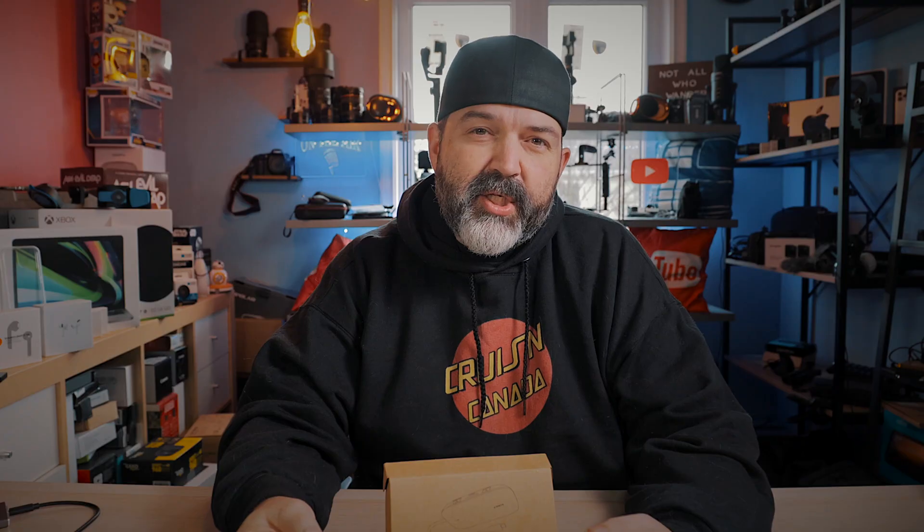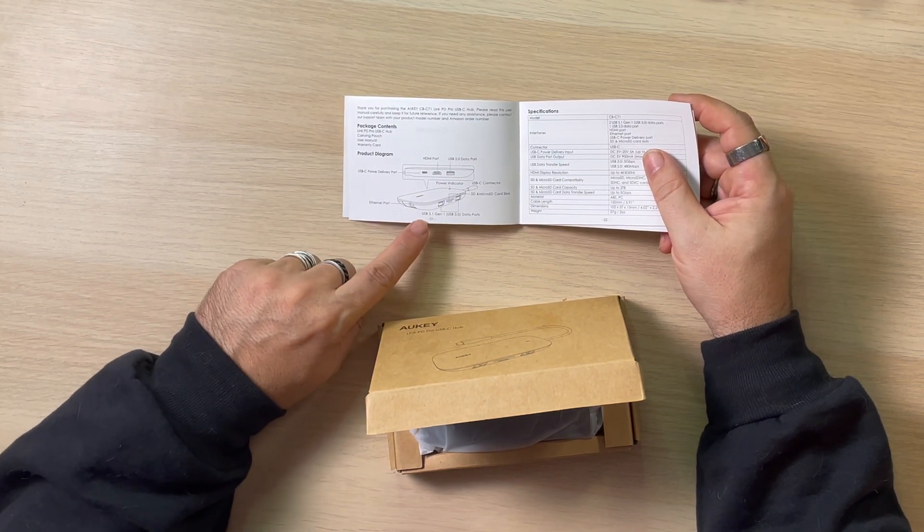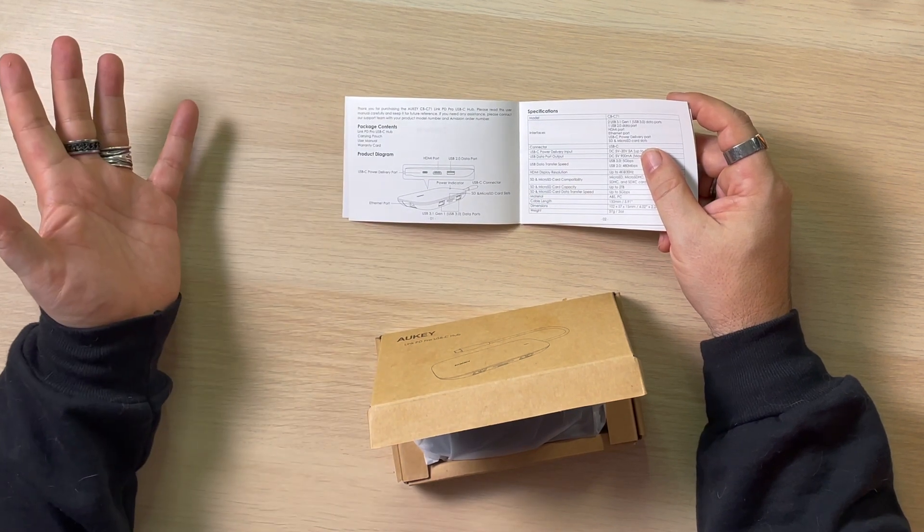A lot of people, especially with USB 2 vs USB 3, they don't know. Just so you guys know, usually USB 3 inside will be blue, versus USB 2, which will be white. That's probably one of the biggest giveaways. The USB-C connector goes through USB 3.1 Gen 1 and USB 3 data ports.